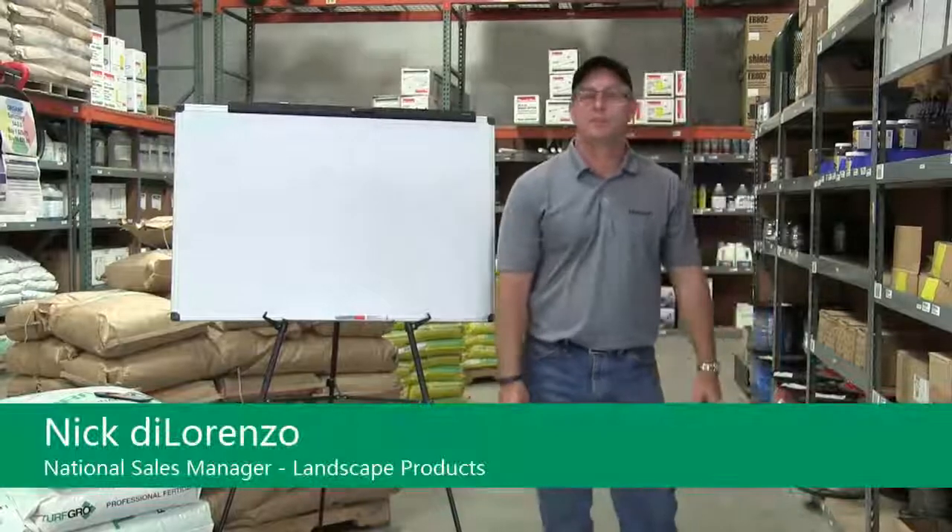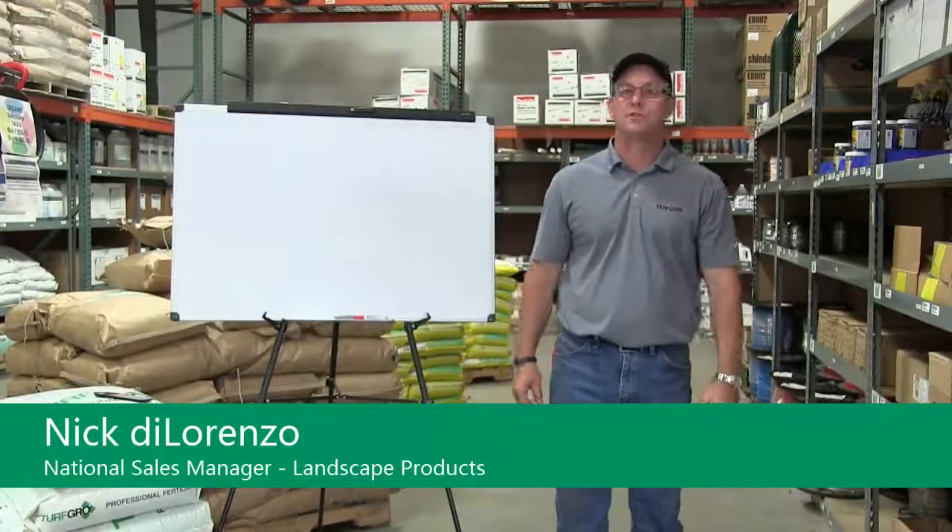Hi, I'm Nick DiLorenzo and I'm with Horizon Distributors. Today we're going to talk about fertilizer spreader calibration.